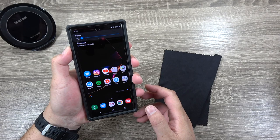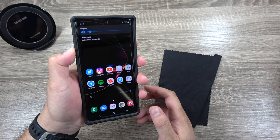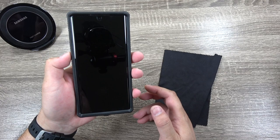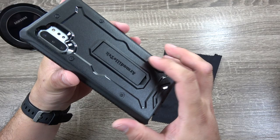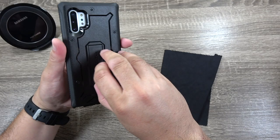Let's test the volume buttons — volume down, volume up — fairly clicky buttons, you can hear the volume click. Power button works just fine. You've got the cutouts for the other speaker as well as the microphone up top. And being a very thick rugged style case, you can see the camera module as well as your flash and time-of-flight cameras, deeply recessed in there.